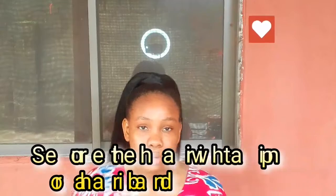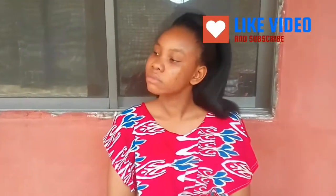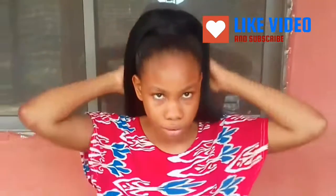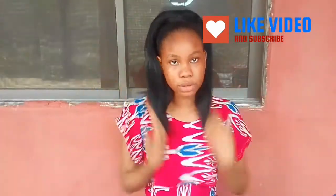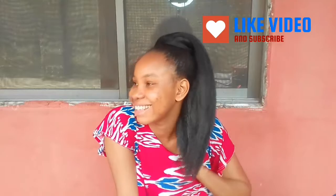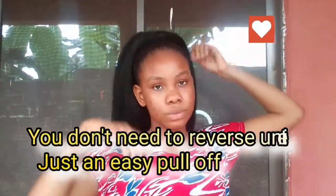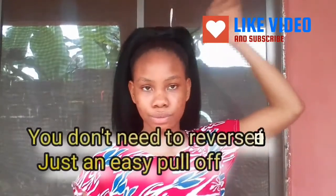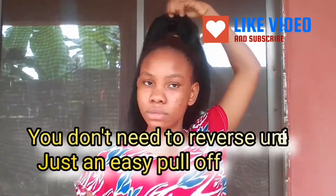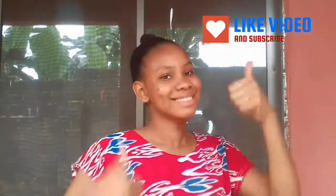You can also secure it with a rubber band. The back there is really cool. Please don't forget to like and subscribe for more ideas — more are coming next week. If you want to know simple strategies on how to keep a long-lasting hair, like holding it for a month with nothing happening, don't forget to like and subscribe.